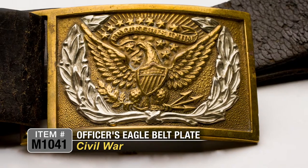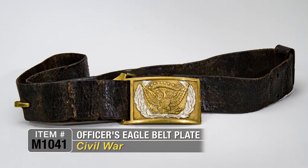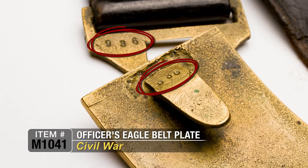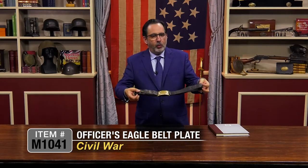Very nice condition. All complete. Loved for years, obviously. You can see the age, the use, matching numbers, belt and buckle. Just hard to find a complete example like this. This is definitely a survivor — great officer's Civil War belt and plate.